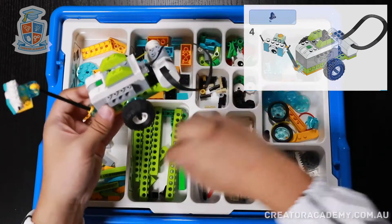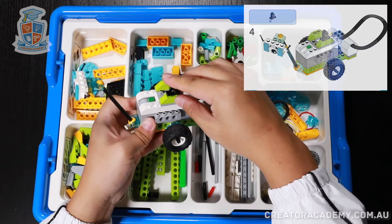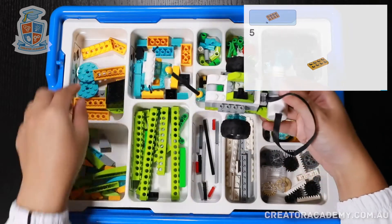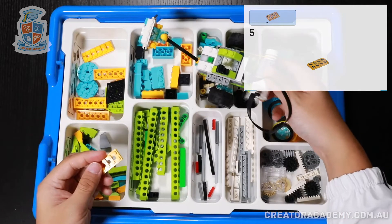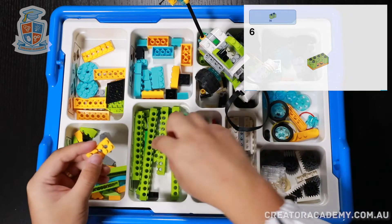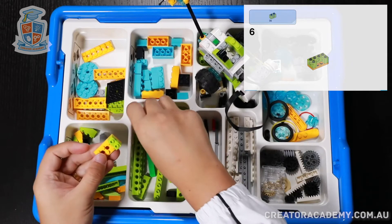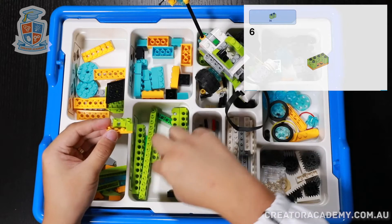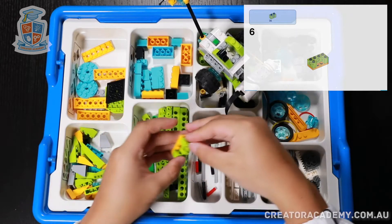Next we add a plate with a beam. And then we're going to get one of these long plates. And then we're going to get three short beams to make a bit of a C shape — one, two, and three.